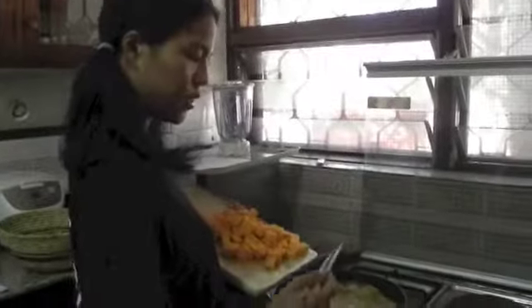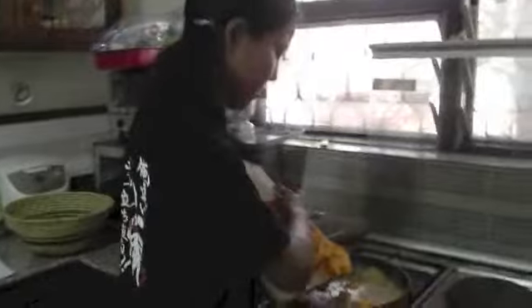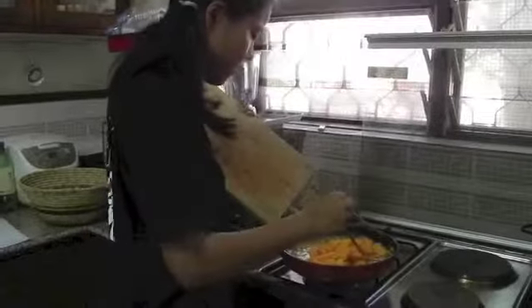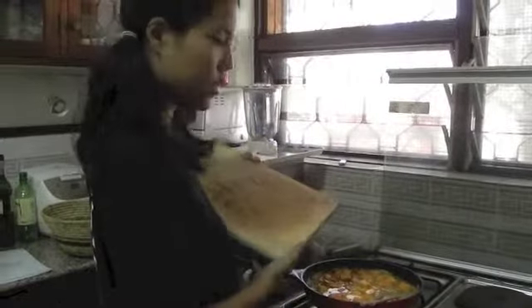A few minutes after adding in the milk and the coconut milk, or milk and the water, put in the squash. Let this heat for about five to ten minutes.